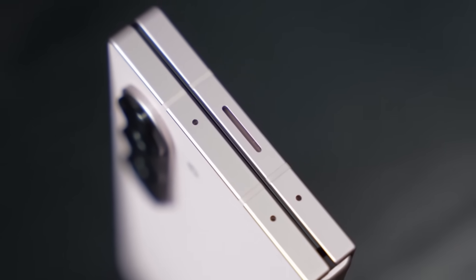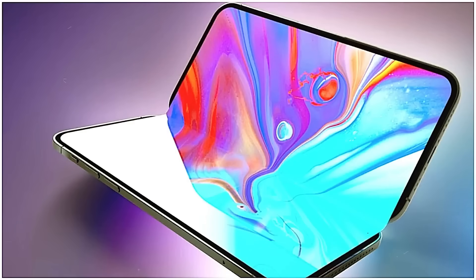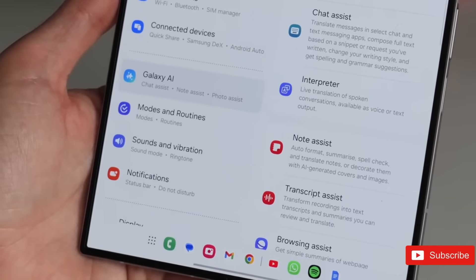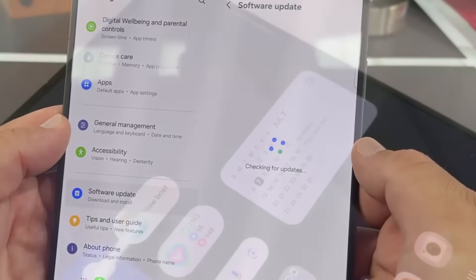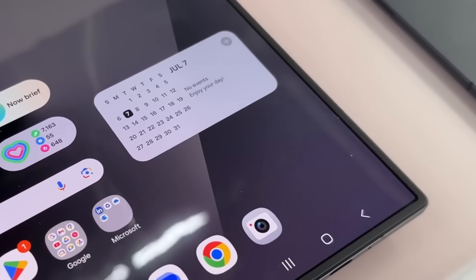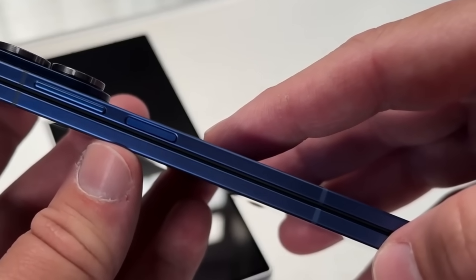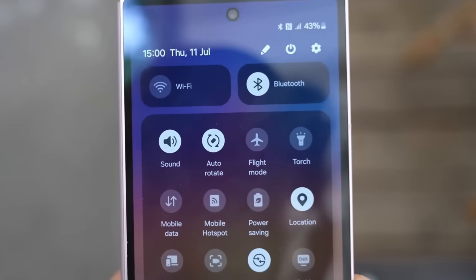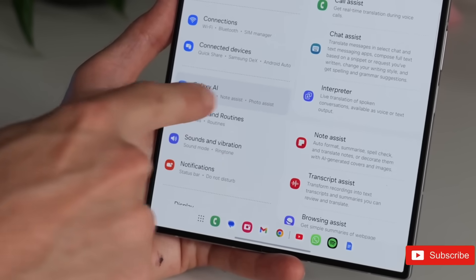The foldable smartphone market is growing increasingly competitive, with Apple apparently planning to introduce its first foldable iPhone. Despite this, Samsung is employing its experience and innovation to maintain its leadership in the sector. The Z Fold 8 is likely to offer enhanced third-party app support, and increased competition between Samsung and Apple is likely to stimulate greater innovation, rewarding consumers with more advanced features and improved device options.